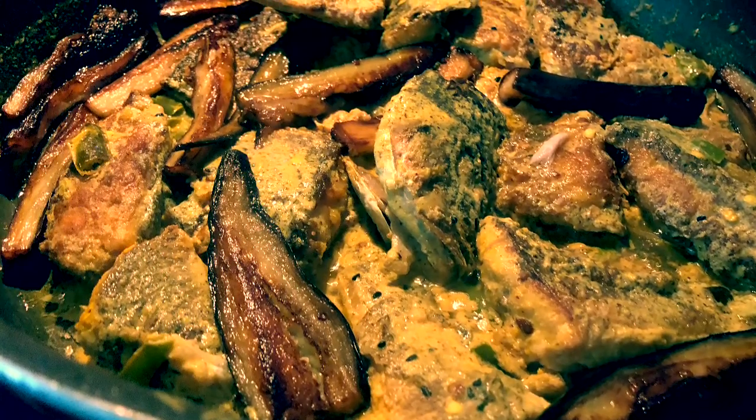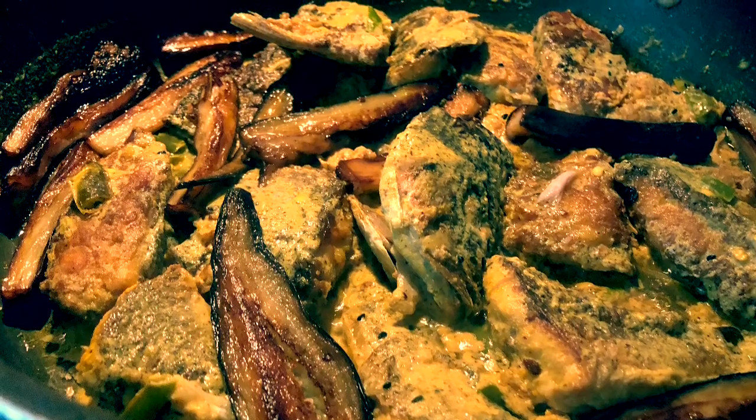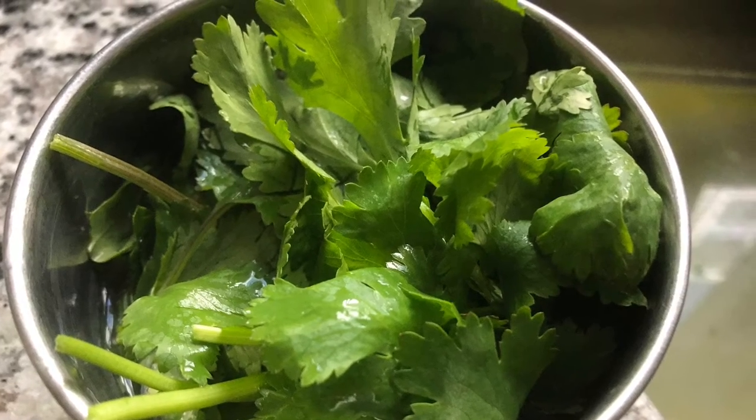I also added all the eggplants as soon as the fish was turned upside down, and then let it simmer for another five minutes. Eggplants are very soft so they will just melt if you add them too soon — you want to add them at the very end. And these are some coriander leaves which I took to add as garnish at the end.